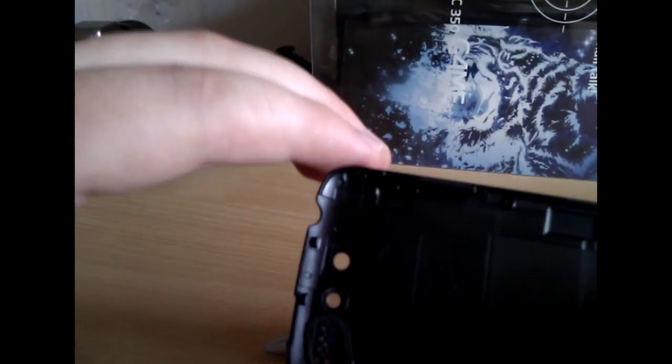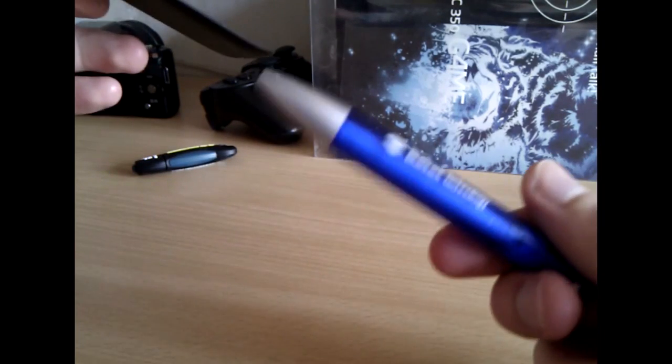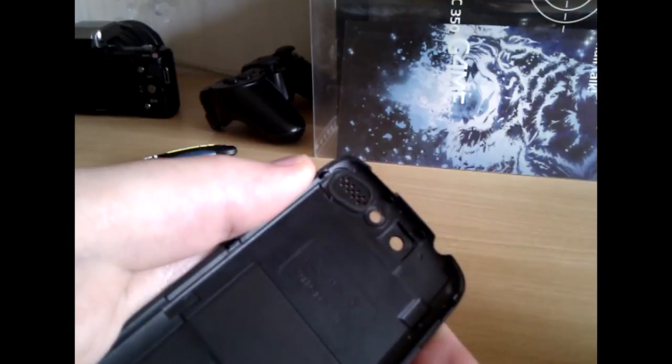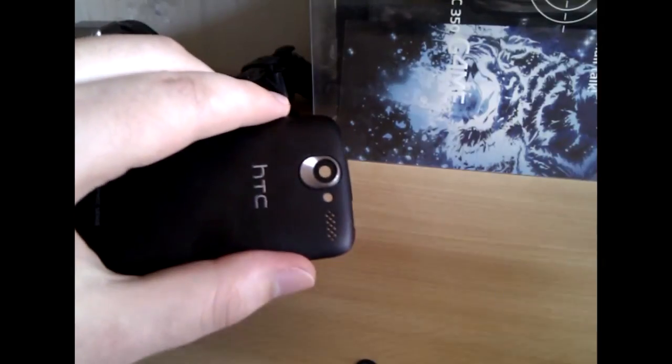And it is very easily done. We need a pen or a similar tool. Turn your cover around and just pop this protection — it will easily come out.